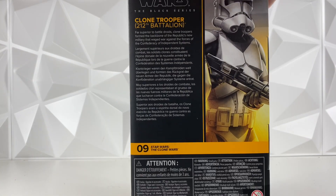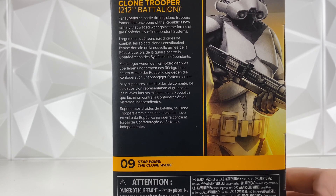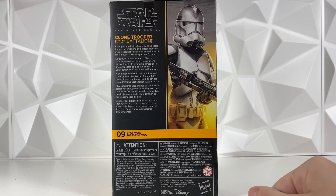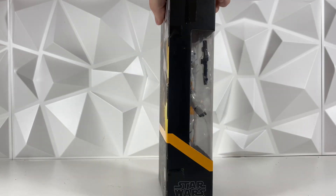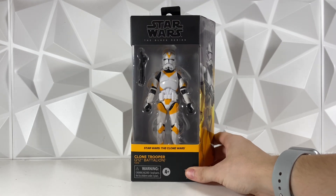Flipping over to the back, it is number 9 in the Clone Wars line. You can pause and read the bio if you would like. We do have that image there on the back again as well. Flipping it over to this side, not a whole lot going on, so let's go ahead, crack this baby open and see what he looks like.